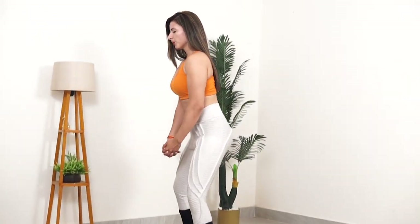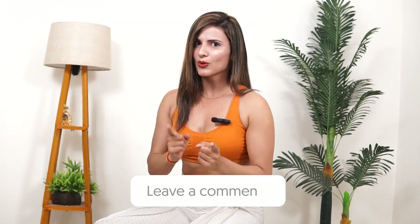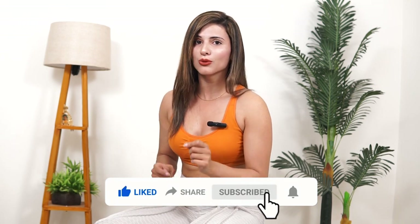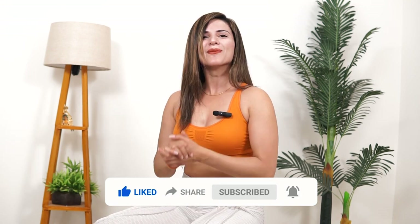I hope these exercises help you when you have to travel or restart your routine after a gap — so don't skip it and keep your muscles active. Let's see in the next video. Please tell me in the comments what other things I can help you with. Like, share, and comment, and turn on the notification bell so my videos reach you quickly. Take care and bye!